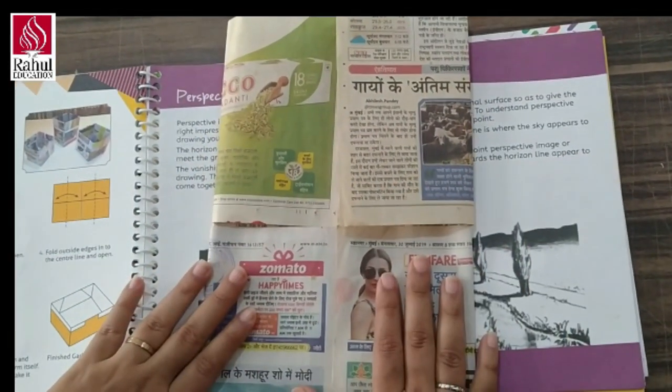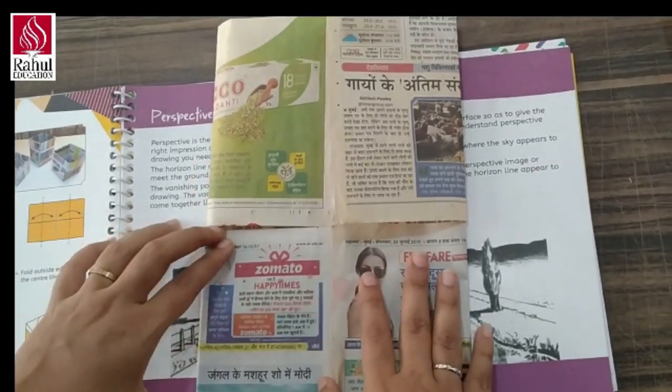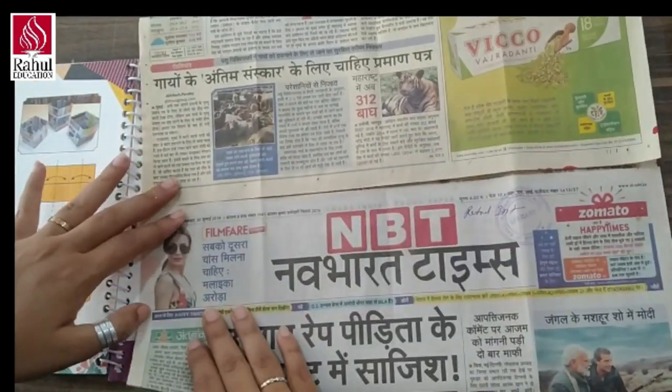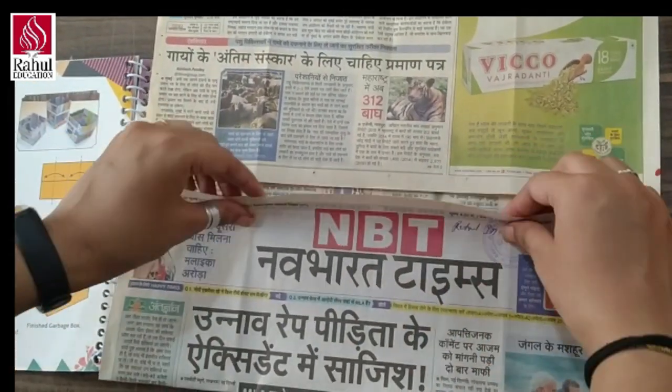As you can see, again we are going to fold, open this from both the sides like this and then we are going to fold this.